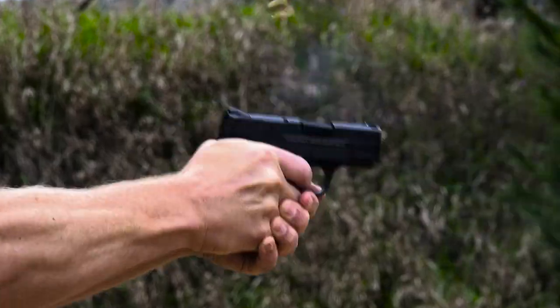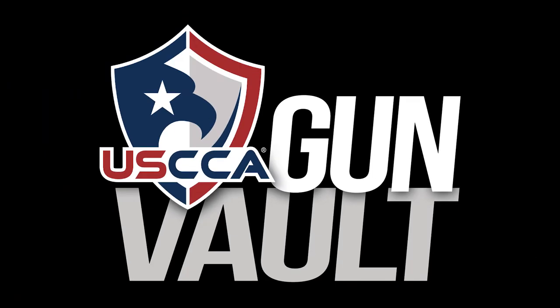Hi, I'm Kevin Michalowski, editor of Concealed Carry Magazine. Let's take a look inside the USCCA gun vault. Welcome to the premiere edition of USCCA Gun Vault. You asked for some gun tests, we'll provide you some gun tests. What we're going to do in the next coming weeks is take a look at all the guns we have coming in and out of our gun vault at the USCCA media team offices.